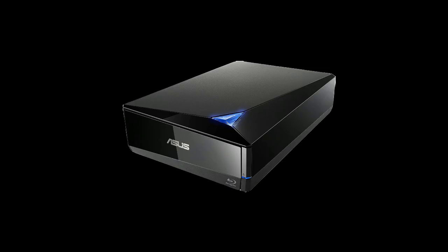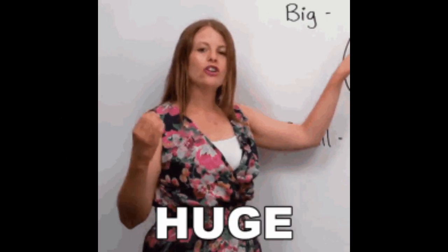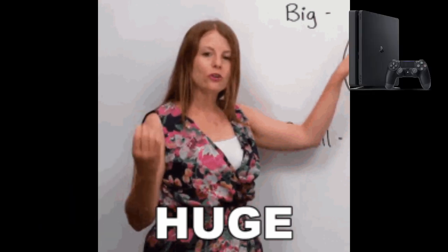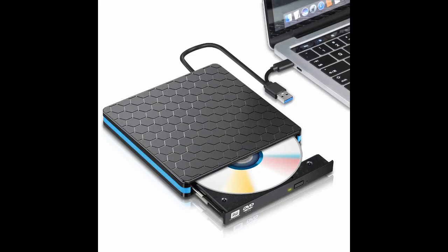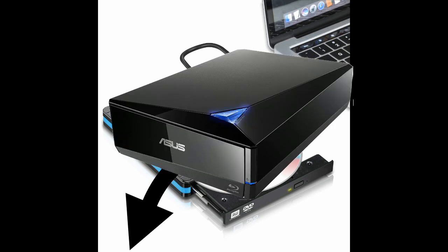We're just going to use a burner. I have the ASUS one — I'll link it below. So the big thing you need to know is that you can't use this burnt disc on a PlayStation 4, just on a Blu-ray player. If there's a way to do this, maybe tell me down below, but you can only use it on a Blu-ray player as far as I'm concerned.